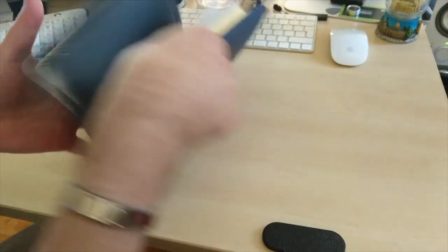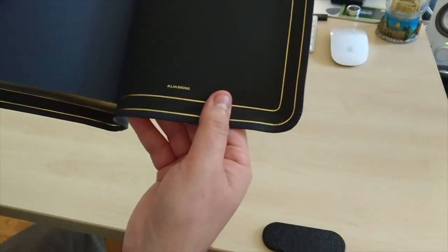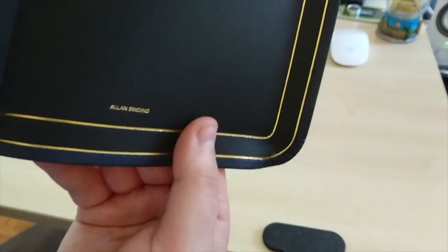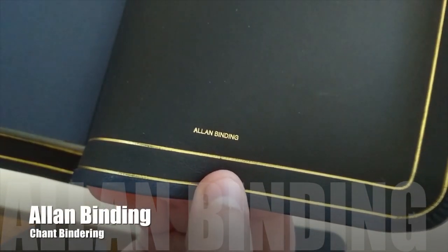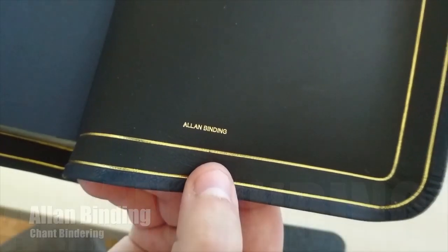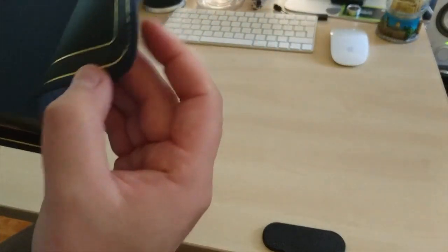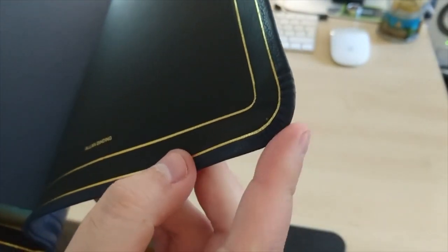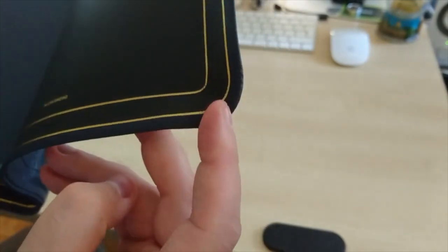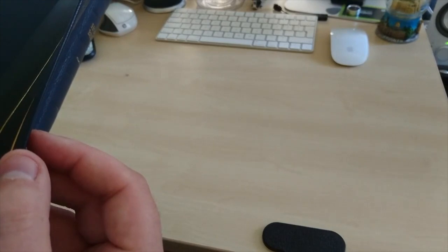Let's go to the back of it. There you have it — Allen binding. The edges are so well done, so well made. It's like a piece of art, really.